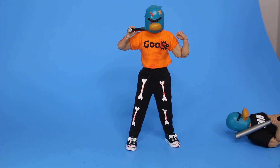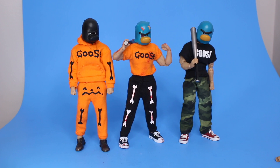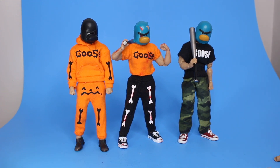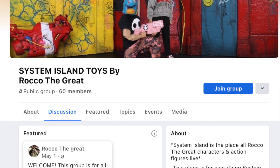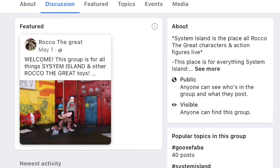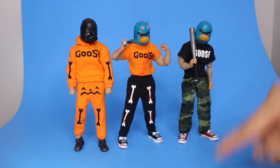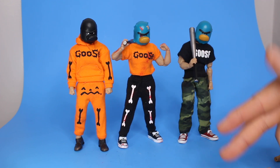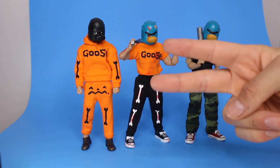Check out my action figures on TikTok, Instagram, Twitter, and Facebook. I even have a System Island Facebook group where you can see when drops happen and see people's toy photography and collections. This Friday is your chance at 8:30 PM. Like every drop, I go live on YouTube beforehand — I'll be live on this YouTube channel at 8 o'clock on Friday, then figures drop at 8:30. We basically hype them up and then watch them sell out — it's a lot of fun.